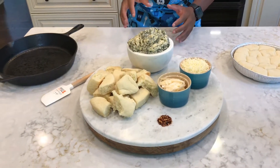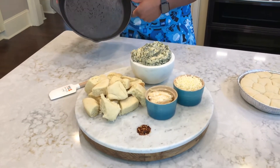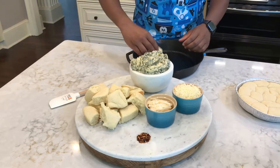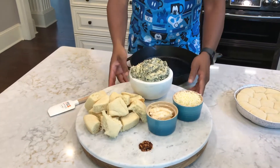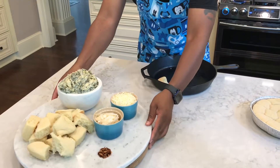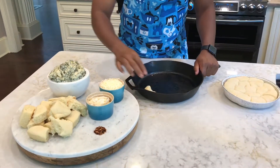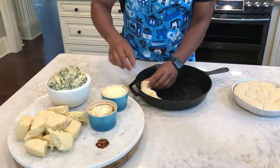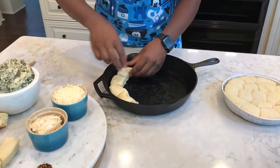So what we're going to do is grab our cast iron pan — you can use any pan you like. We're going to try and fit as many of these rolls in here as we can. We already have our oven preheated at 350 degrees.